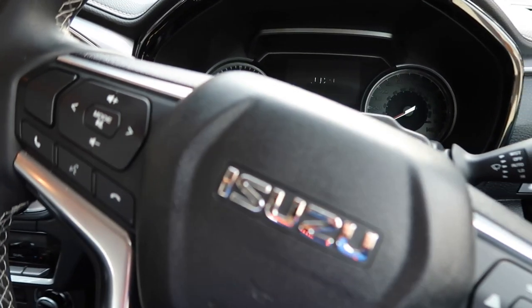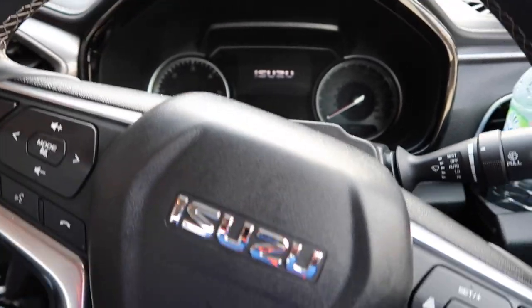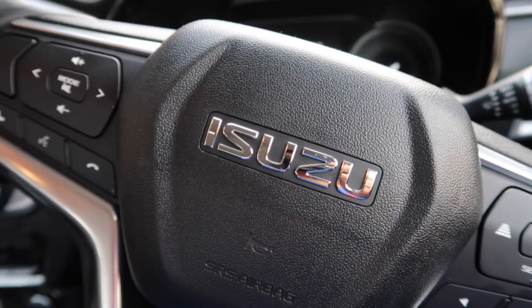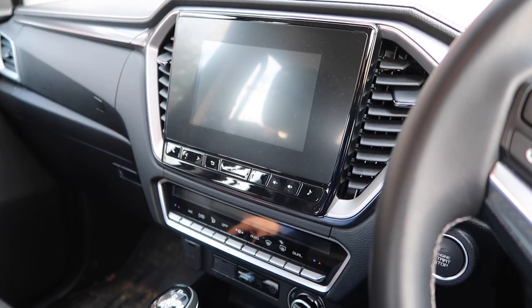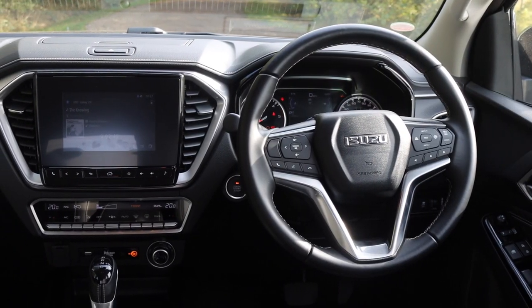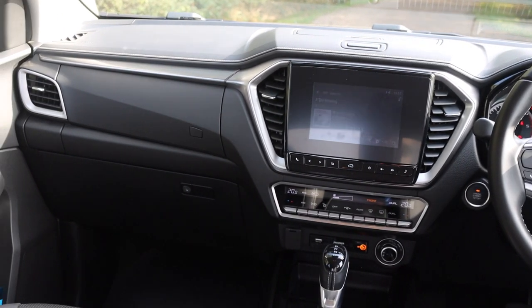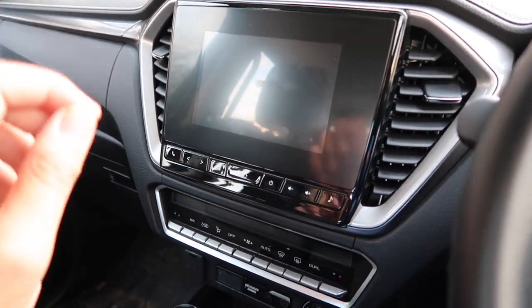Getting a good driving setup is easy because the steering wheel has a good level of adjustment and the driver's seat is electronically adjustable as standard. The front of the D-Max is a nice place to be for a pickup — you could almost be fooled into thinking you've stepped into a family SUV. It doesn't feel dated in here, but don't let that fool you — this can certainly go off-road and do the nitty gritty, as I will prove in my review.